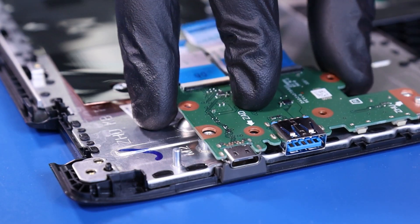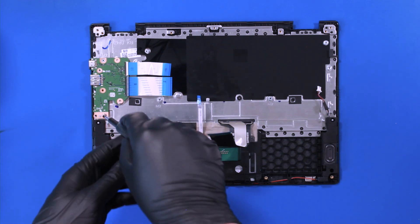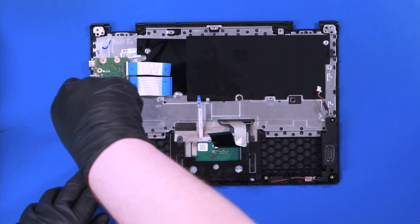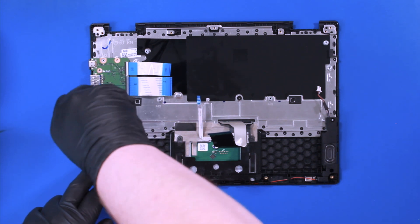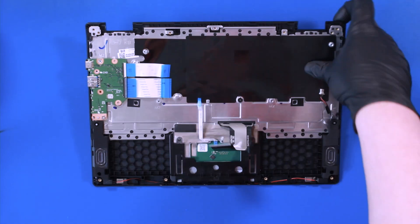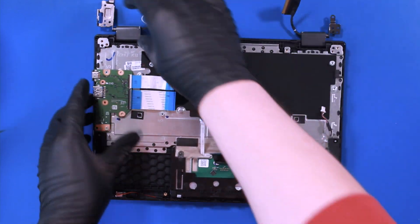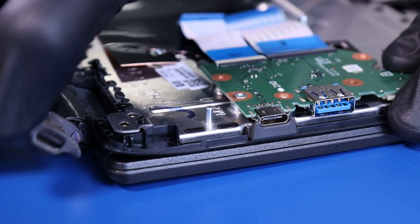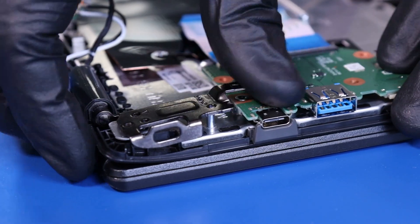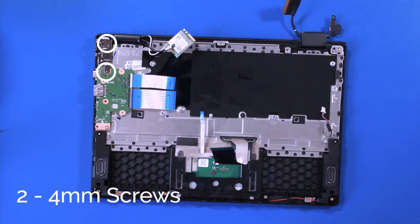Replace the daughterboard and replace the one 4mm screw. Replace the palm rest back onto the LCD assembly, put the hinges down, and replace the other two 4mm screws into the daughterboard.